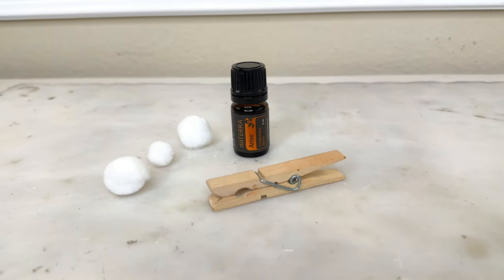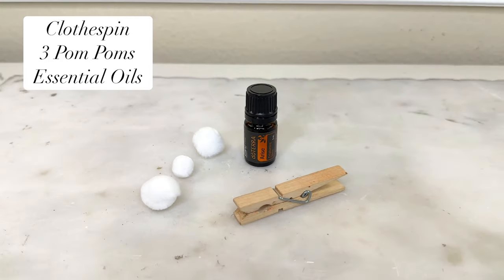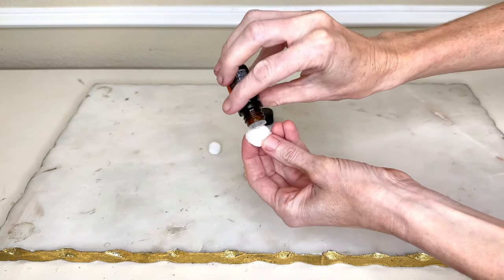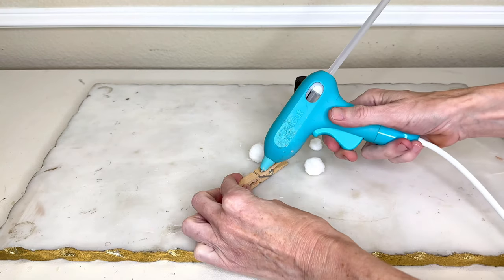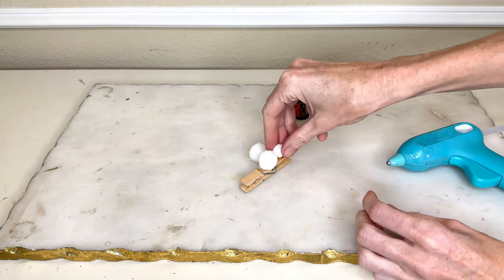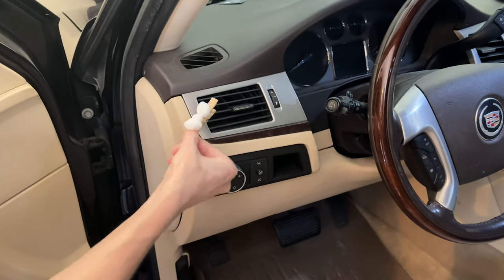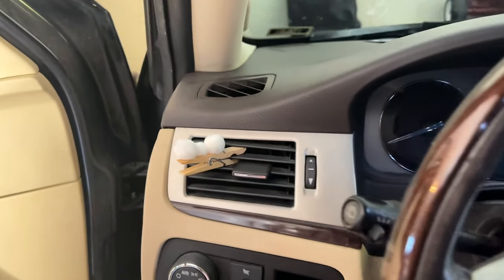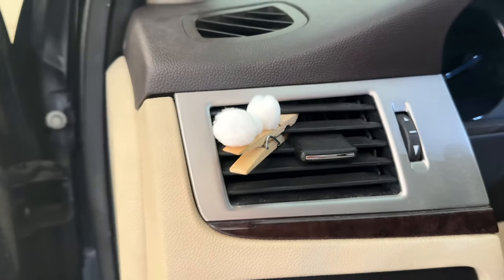I love when my car smells fresh and clean, but store-bought air fresheners often have a really artificial smell. So we're going to make our own car freshener using a Dollar Tree clothespin, three white pom-poms, and some essential oils. Add several drops of essential oil to each pom-pom — make sure the scent is strong enough. Then add a line of hot glue to the top of the clothespin and press the pom-poms into the hot glue. You can clip it onto the air conditioning vents or put it underneath your seat. This smells so good — a great hack to make your car smell amazing with essential oils instead of harsh chemicals.